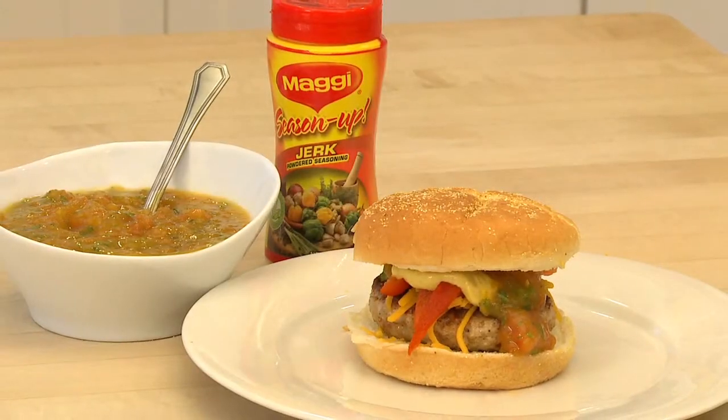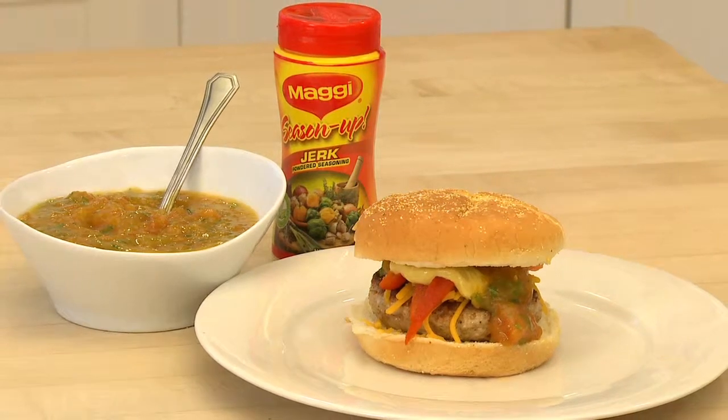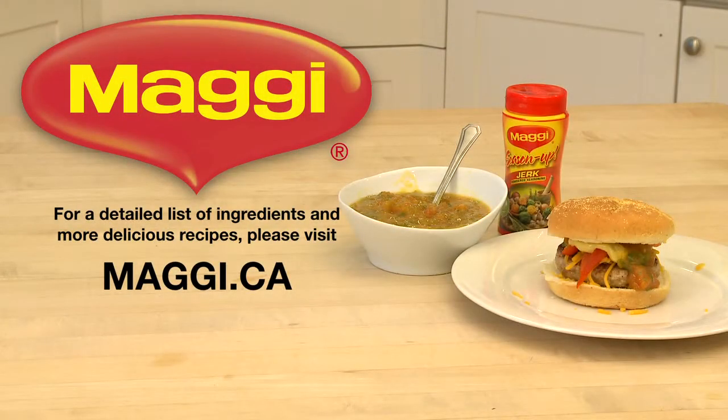You can use your choice of meat — beef, chicken, lamb, or pork. Maggie's Season Up Jerk works with them all. For a detailed list of ingredients and more delicious recipes, please visit maggie.ca. You and Maggie can create tastier, balanced meals.